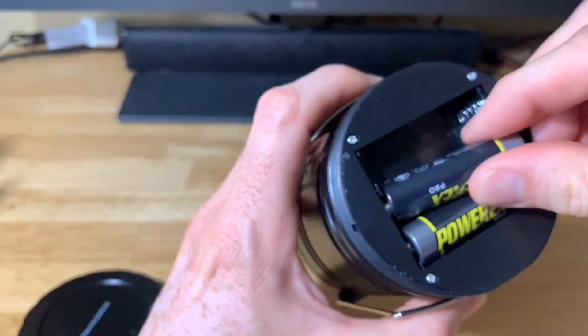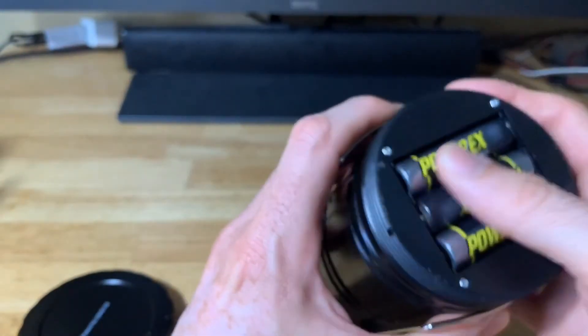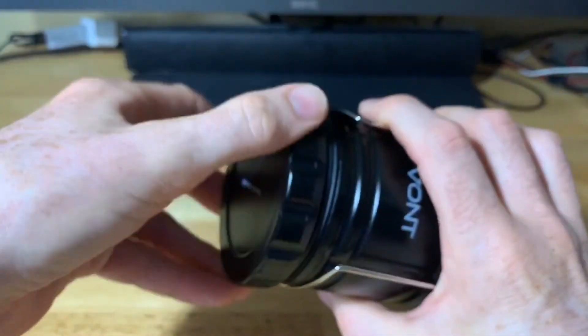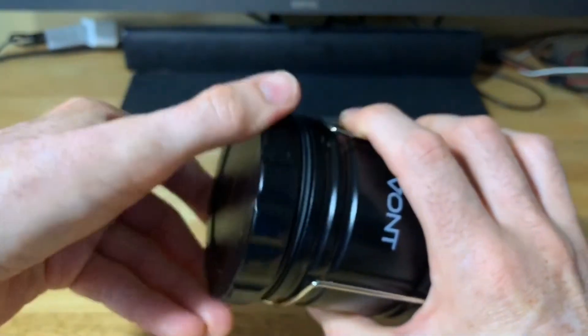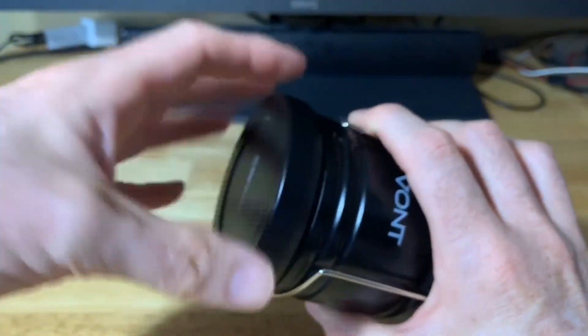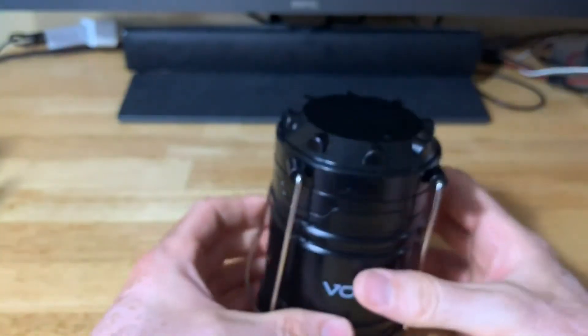Using rechargeables is one way to save on the cost of running the lantern if you use it frequently. That said, it's also a good idea for emergencies to keep some regular double-A batteries on hand in case your rechargeables are depleted and you're in an extended situation where you've lost power and need light.